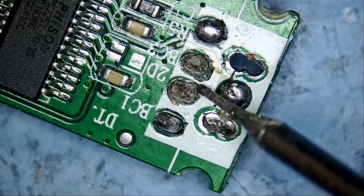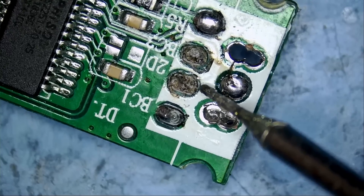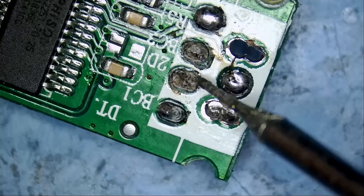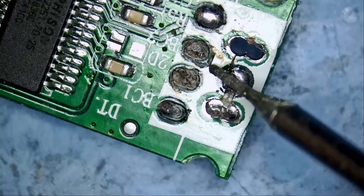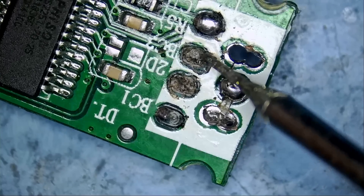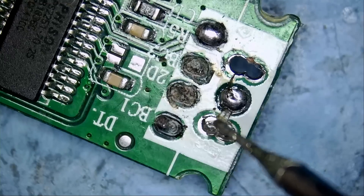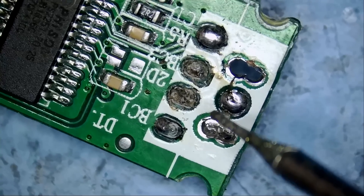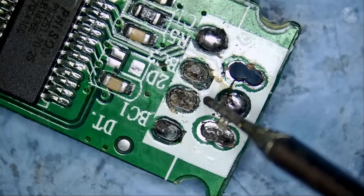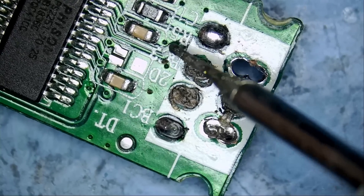I actually see a wire going in like this. If you look here, there's some discoloration from under here, so maybe this one is connecting from right here. And maybe this one is going right here. Maybe those are the two lines for D minus and D plus.